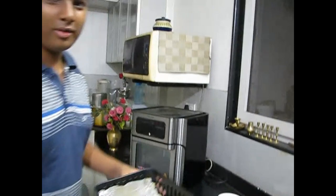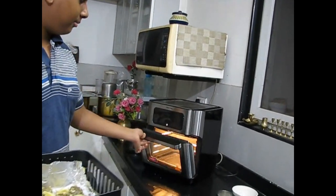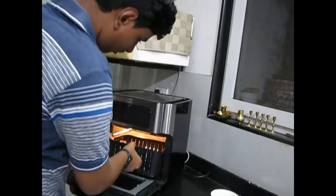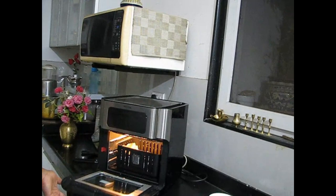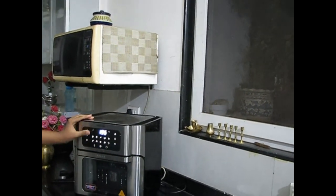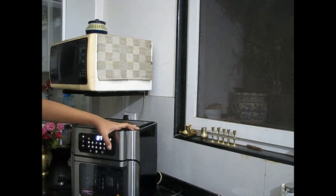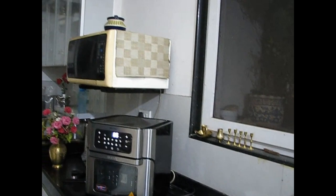Preheat your oven at 200 degrees Celsius for five minutes. Once preheated, put the basket in the oven and set the temperature to 200 degrees for about five to six minutes, depending on the size of your prawns.